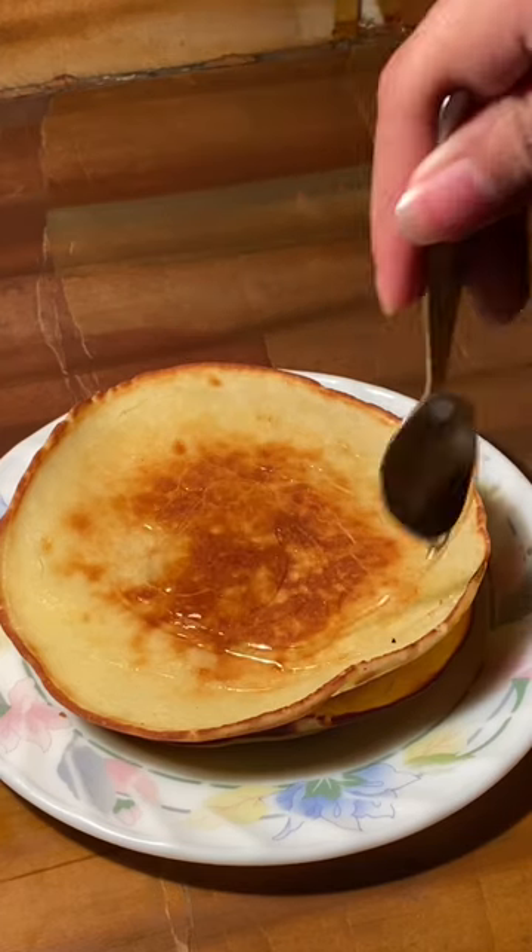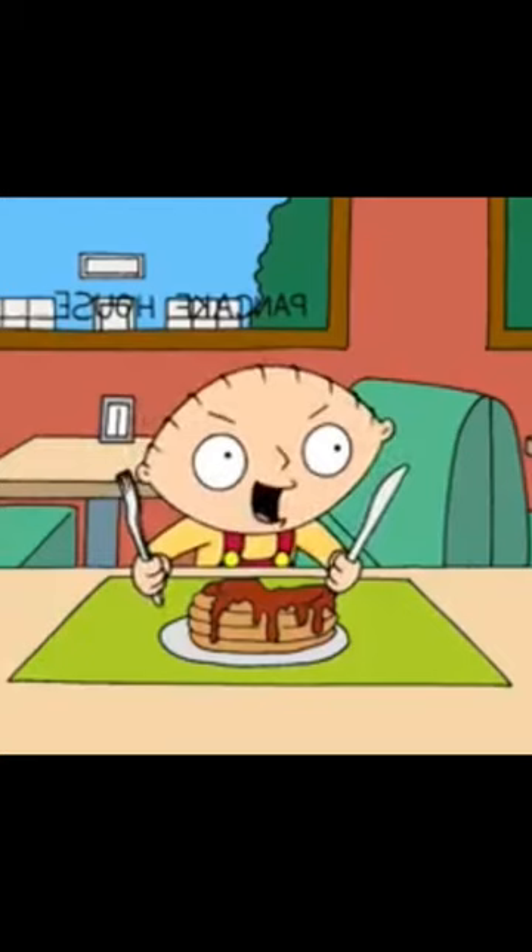Get some salted butter and some honey — because Stewie hates Canada, which is why he wouldn't want maple syrup. So get yourself some honey, and you have the most delicious pancakes!